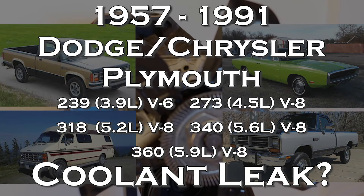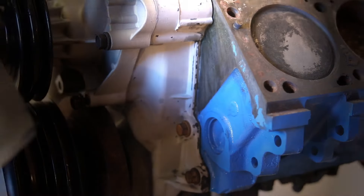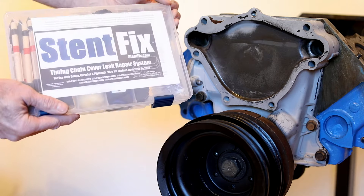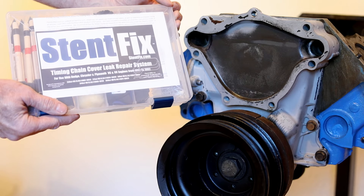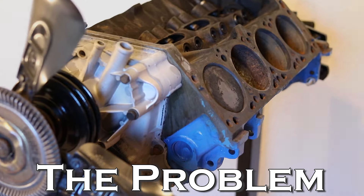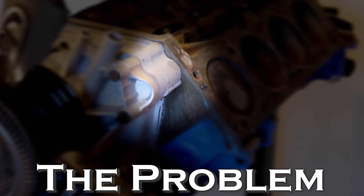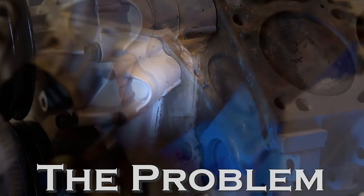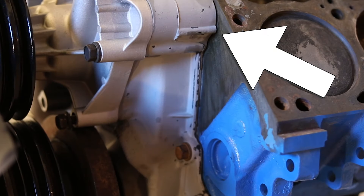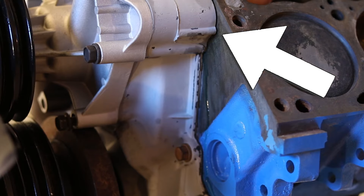Is your Dodge, Chrysler, or Plymouth leaking antifreeze between the engine block and the timing chain cover? Stop the leak fast and save time and money with Stint Fix. The problem is that the contact point between the steel engine block and the aluminum timing chain cover expands and contracts at different rates as the engine heats up and cools down during normal use. This can cause stress on the timing chain cover gasket and result in antifreeze leaking from the timing chain cover gasket seal between the timing chain cover and the engine block.